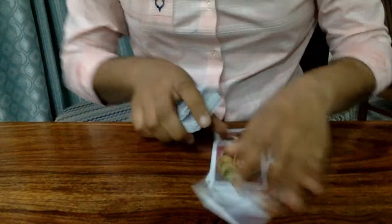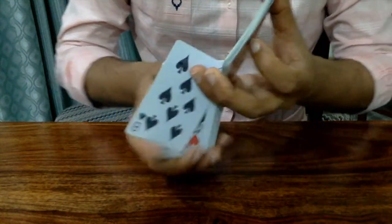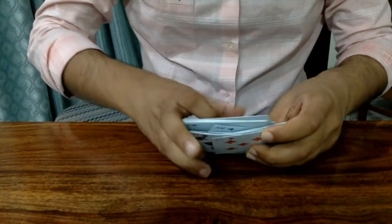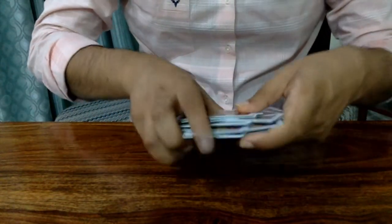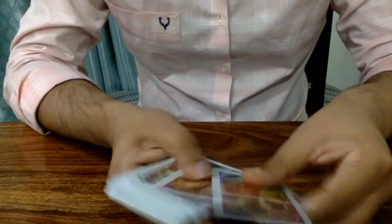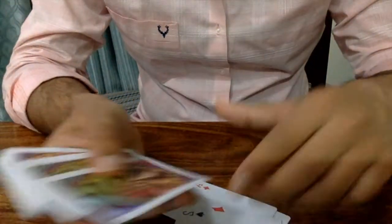Then you riffle shuffle these two piles, and what you saw was that you ended up with the entire deck arranged so that the two cards are always in pairs — you always get a pair of red and black.